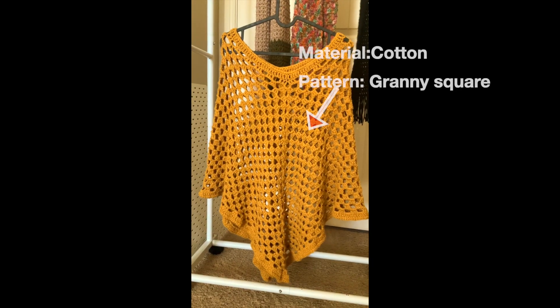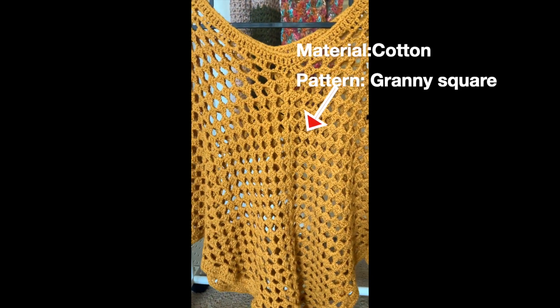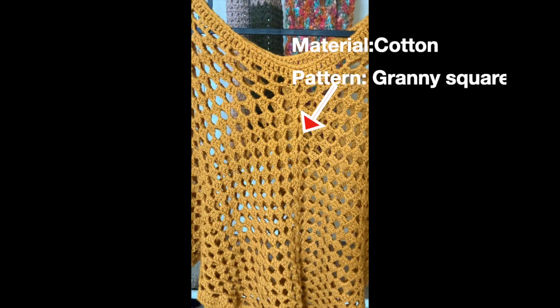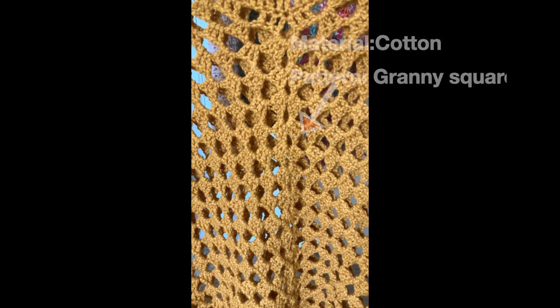I used a granny square pattern for this poncho making. I made this poncho for summer use. I specially used cotton for this poncho making because here in Texas summers are hot.